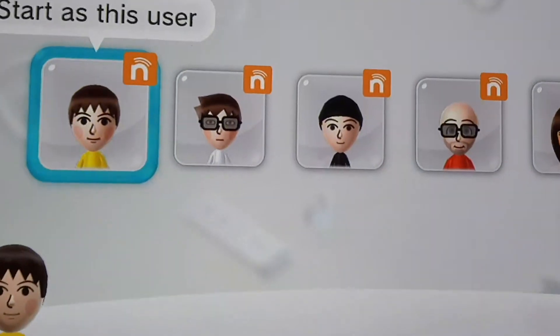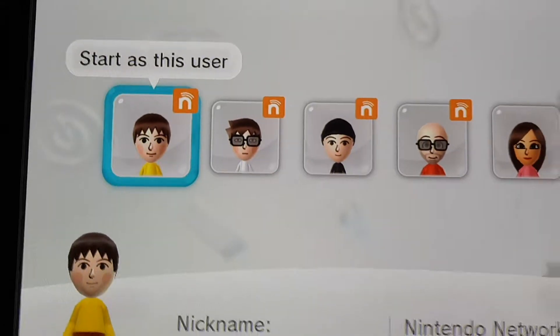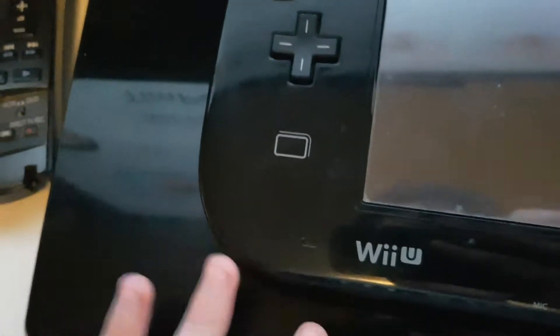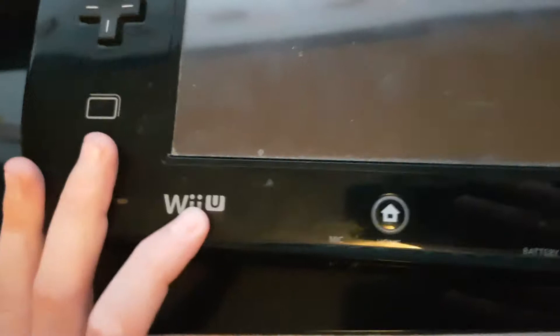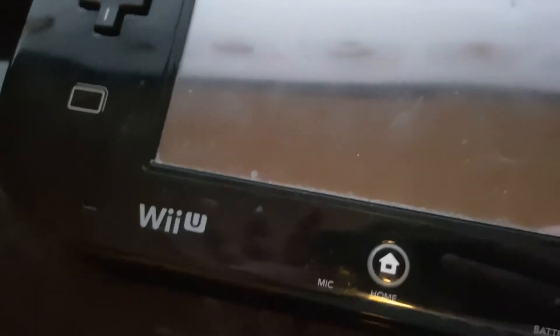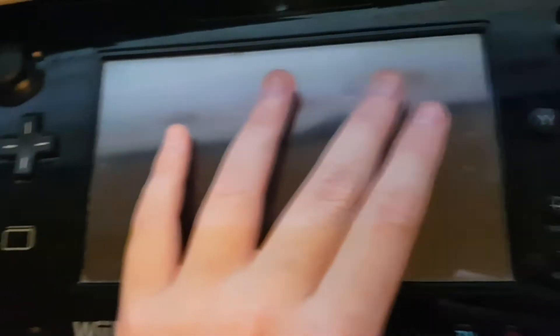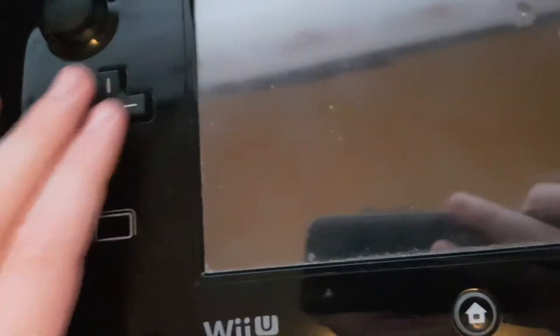Hello guys, it's me the Oliver boy, and today I'm gonna be showing you how to connect the Wii U gamepad. So if you had a broken gamepad before and just bought a new one to play the Wii U, I want to show you today how to connect this Wii U gamepad to the Wii U console.